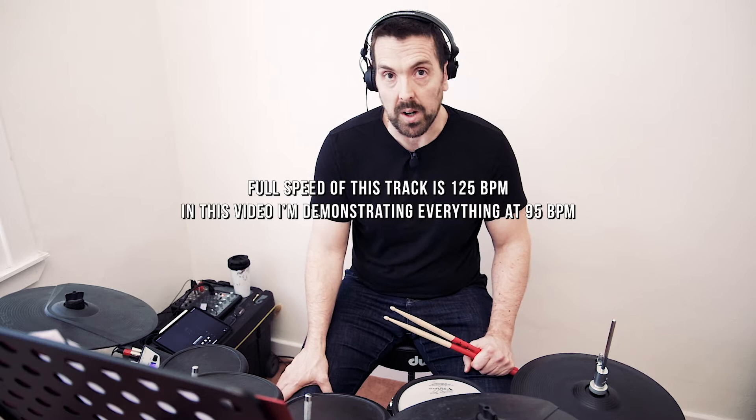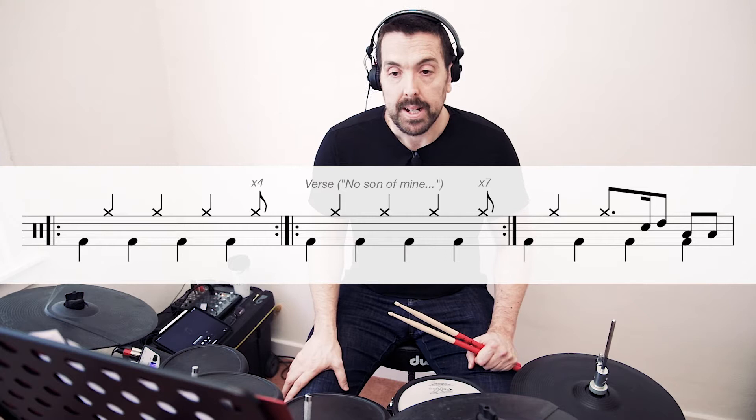So this track is at a tempo of 125 bpm. I'm going to be teaching you everything at 95, just to slow it down and clearly show you what's going on. We'll have the notation on screen as well. So let's get started with the intro.